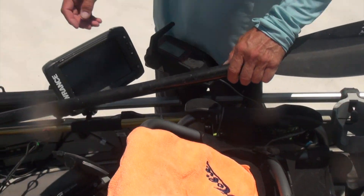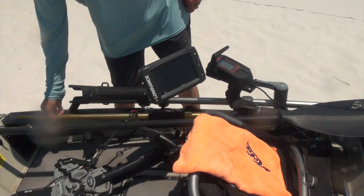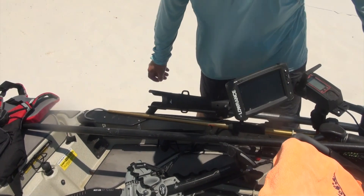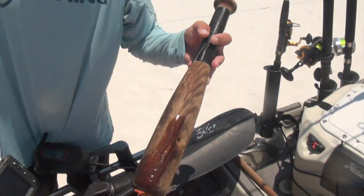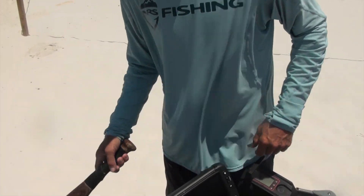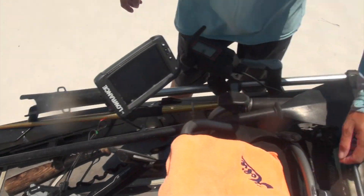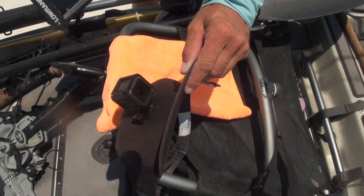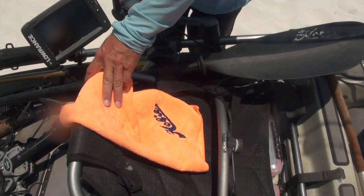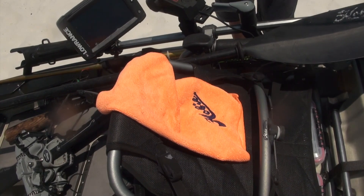I always carry a paddle with me. I've got a gaff for taking care of any fish that I want to bring to the kayak, and a bat to dispatch any fish that are too big to handle. I always carry my action hat with my GoPro to capture all the footage. You need lots of rags when you're out here fishing offshore because you're going to get bloody, slimy, and gross.